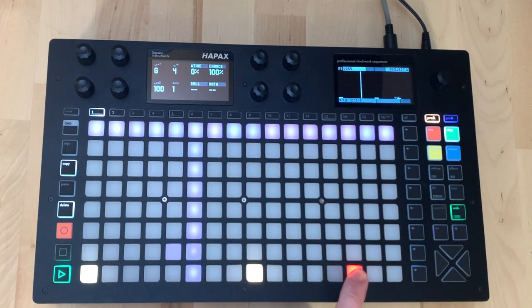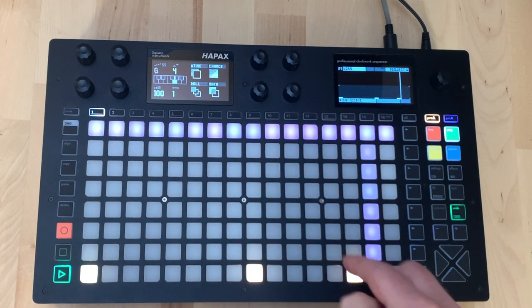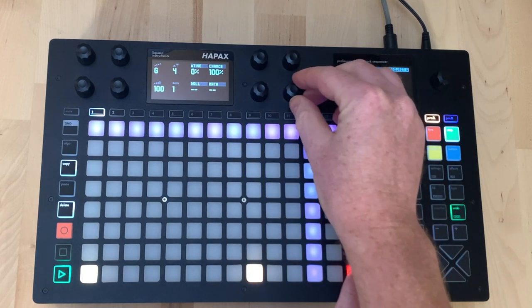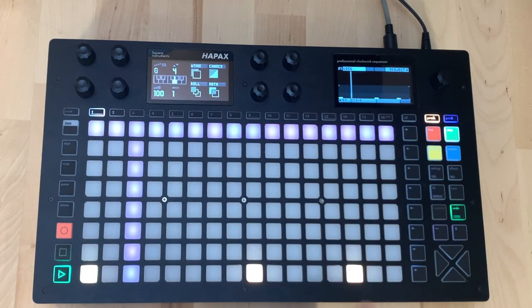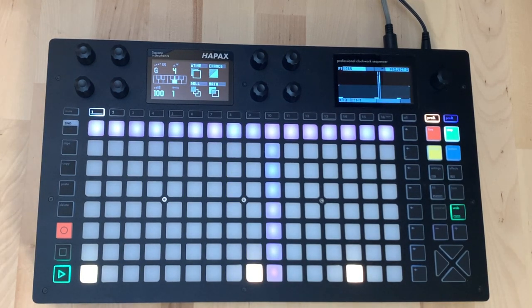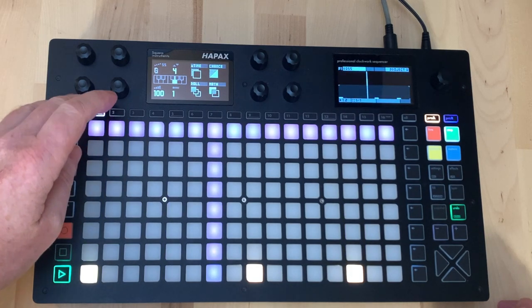We've also got chance operations on steps - these are the global ones. When we press a pad they take these global settings. If we hold a pad we can set it individually, for example making a step only happen once every four times. That gives us a kind of normal melodic track which we can build on later.